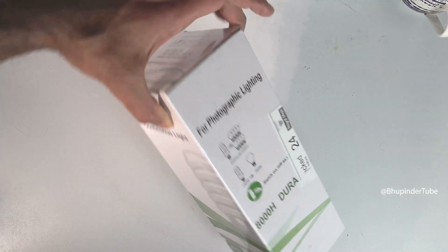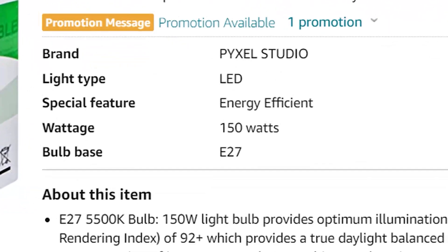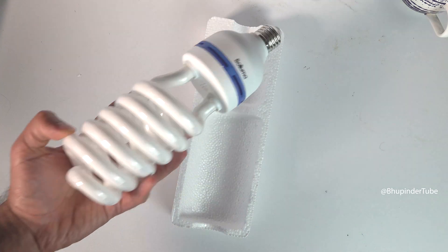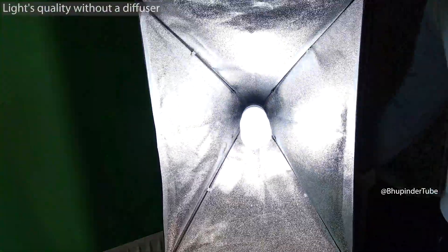The new bulb has the following specifications: even though it says it's 150 watts, it's actually 55 watts. You can find the link in the description. It has an E27 connector, so I screwed it into my softbox, and when I turn on the light you can see the quality of the light.